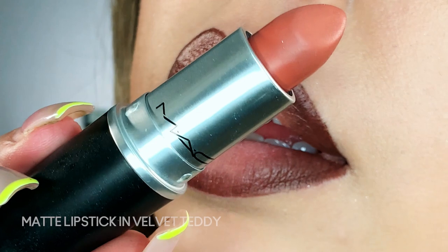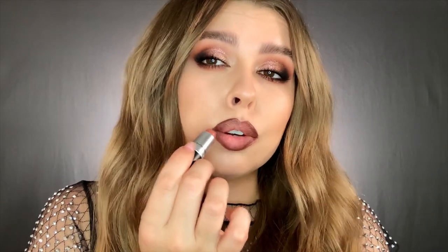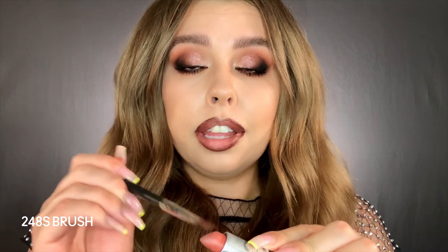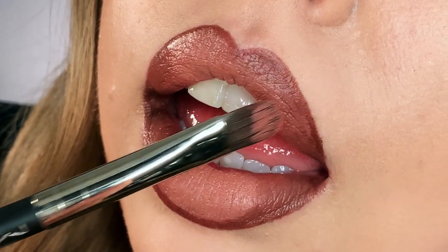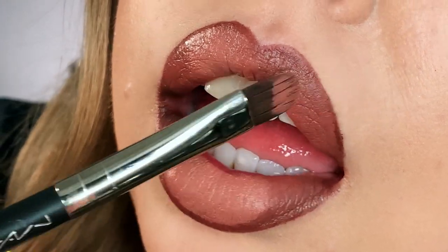Now we have a good lip line going, we can come in with lipstick. The first color I'm going to be using is Velvet Teddy, and I'm going to work this just from the outer corner in, right over top of those deeper edges we drew in with the lip liner. Another good trick is to take your lipstick on your lip brush, load up a little bit, and just tap that over the edge of the lip liner. You can see how it starts to soften everything and blend it in.